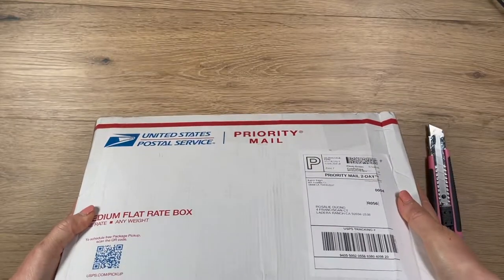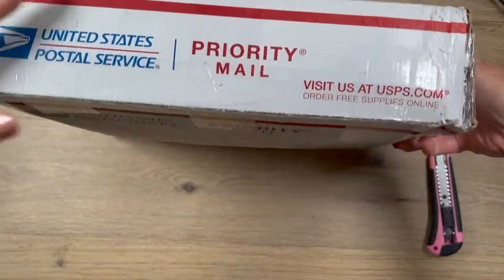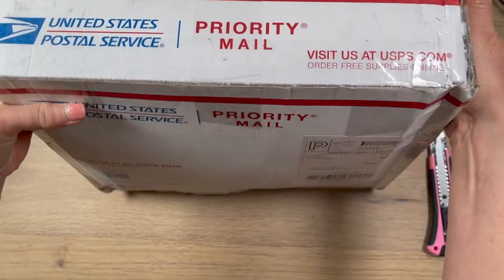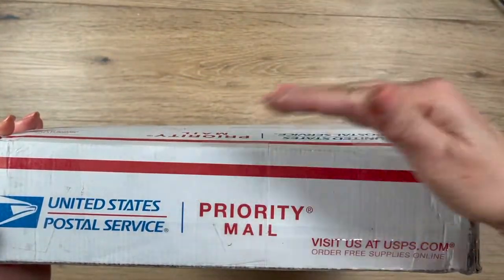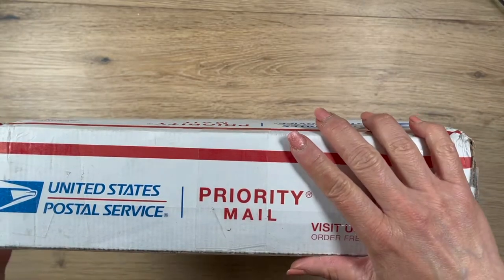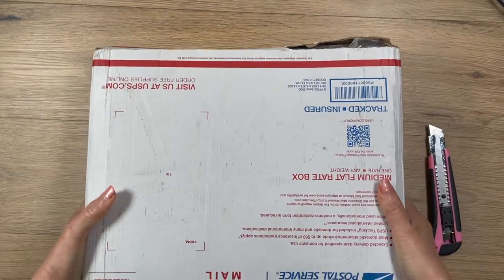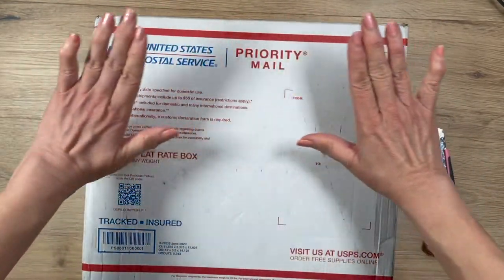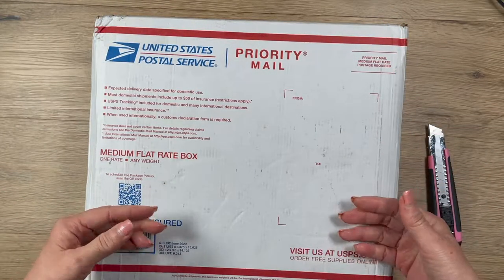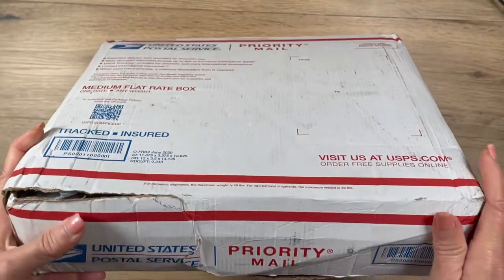We love these medium flat rate boxes — the ones that are about 12 by 14 inches. If you leave the box intact and try to shove your 12 by 12 paper in, it's just a little tight, especially when you want to protect it with a plastic 12 by 12 sleeve from a scrapbook kit. So she came up with this brilliant idea to cut the box — she cut right here — and the flap opens up so you can pack everything from the top down.